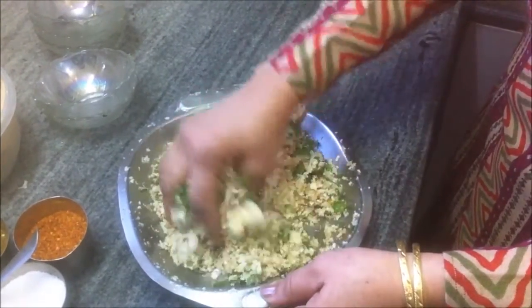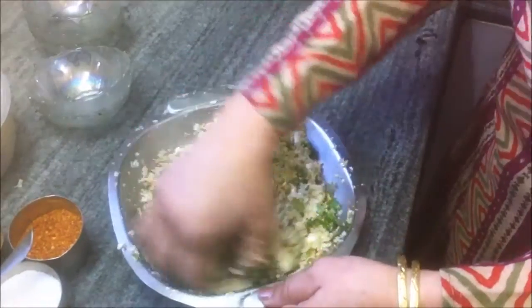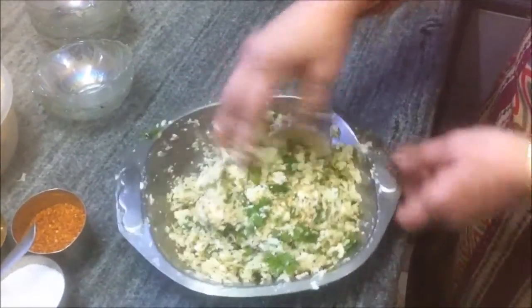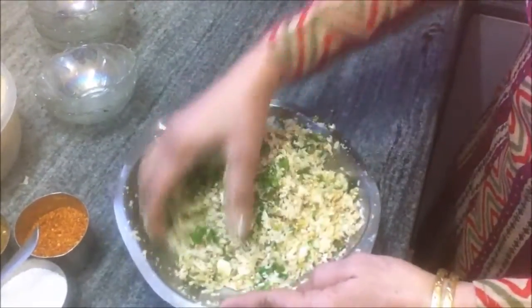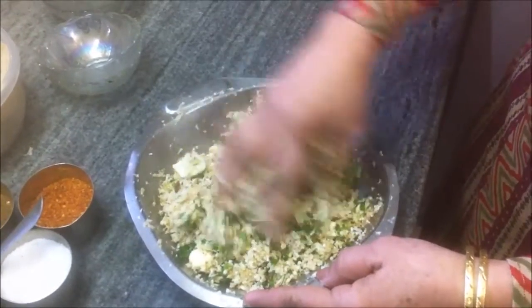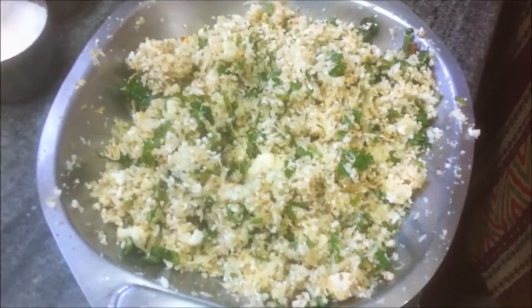Since the grated gobi will be stuffed into the paratha or the dough, you need to remove as much of the water as possible from the grated cauliflower. Now the gobi stuffing is ready.